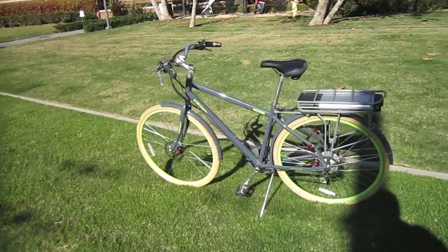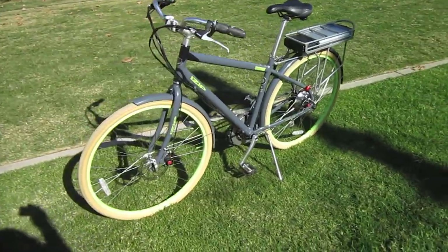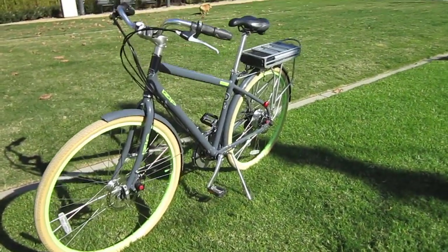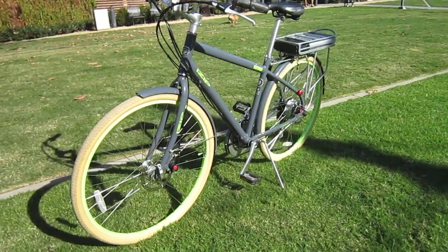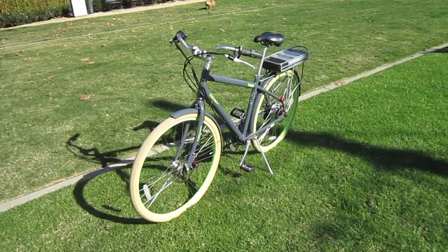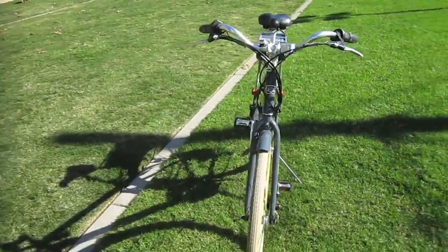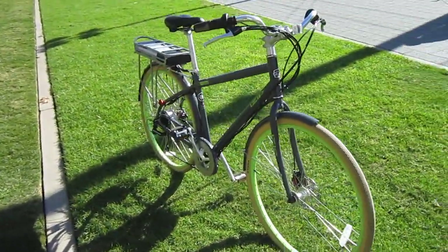We're focusing on this iZip E3 Path. I've been riding it for a couple days and I really enjoy this bike. Not everybody likes a bike with lesser power, but this is kind of where they started, and for so many people this is a perfect alternative — lesser volts, lesser watts, lesser expense. It's a really good combination.